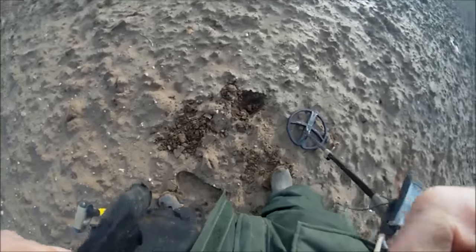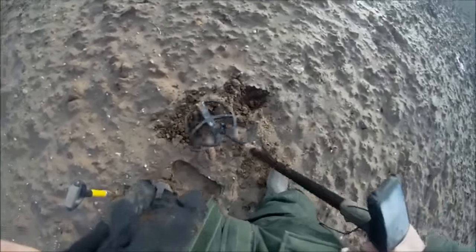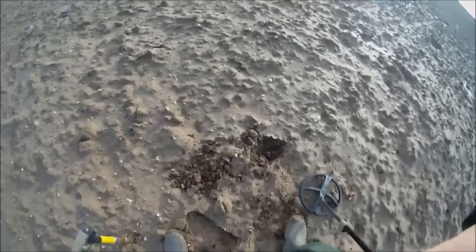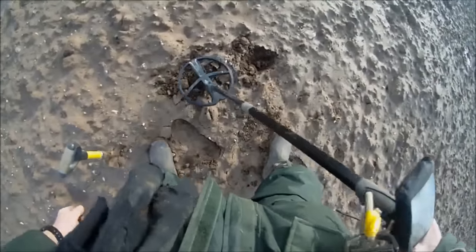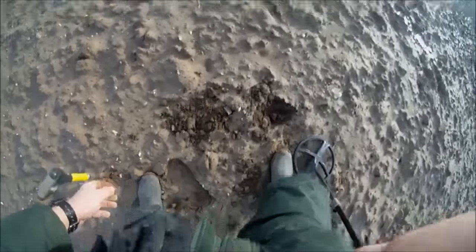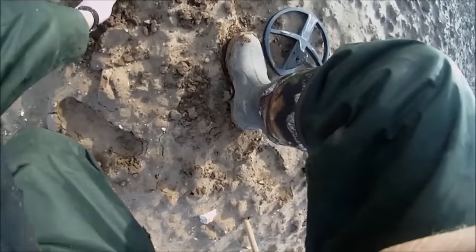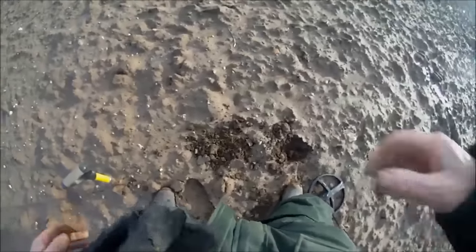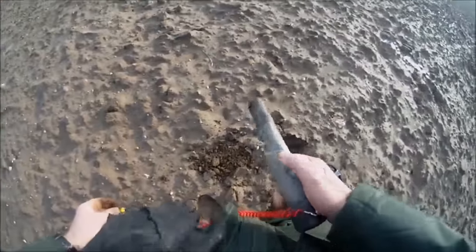Moved on some 20 yards from the last signal. There's my hole there, and in here there's quite a strong signal. I've had a quick peek — it's a thin coin of some kind. Let me pick it up... I don't have it... there's a go. Still need to pick that up. Lost it. Have a go with the pointer to save a little bit of time. Got it, got it — they won't get away!